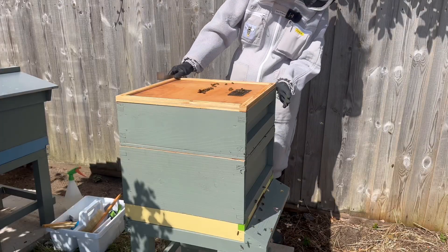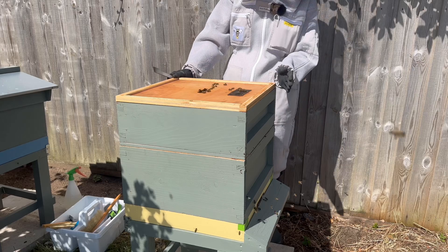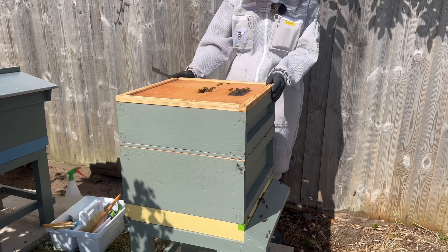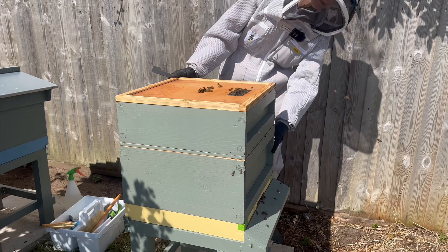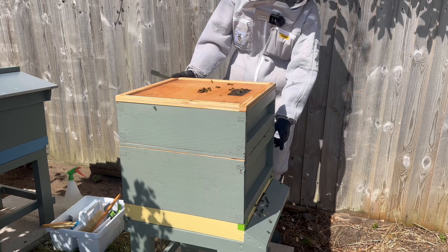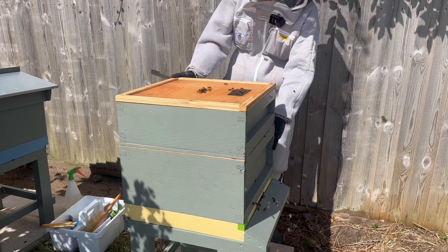So what I'm going to do is take off this upper box — it's called the super, and it's where the bees store their honey. I don't want to look at that just now. I want to go down to the lower box, which is called the brood box, where the queen is, where she lays her eggs — up to two and a half thousand eggs a day.